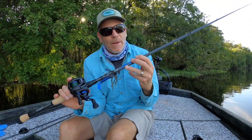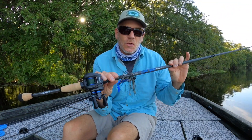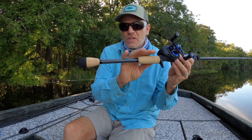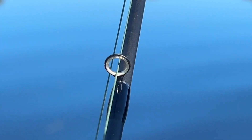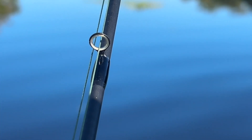The GXR Bass Systems feature rods made with SC2 carbon fiber material. You've got nylon reel seats, cork split grip handles, stainless steel guides — very small, light, and lightweight.